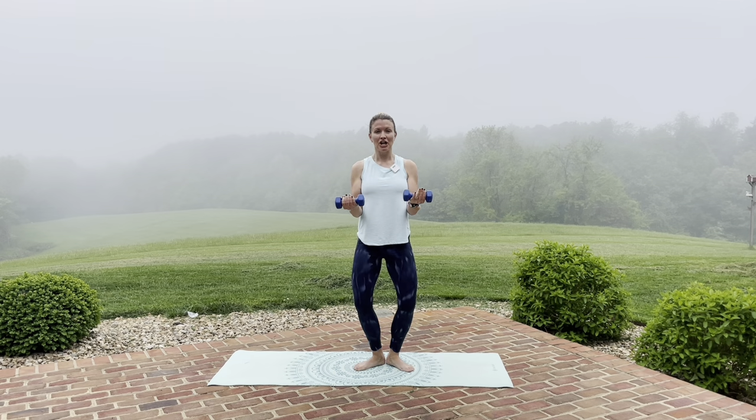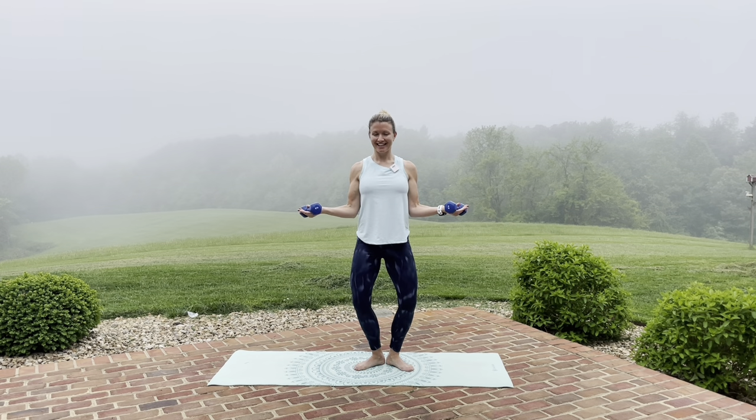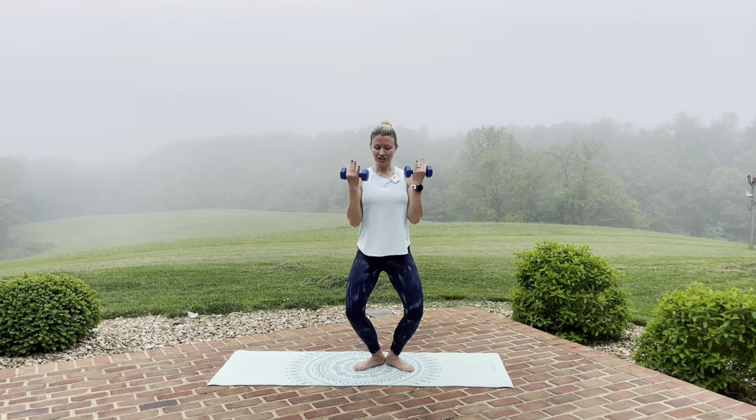Now hold it here. We're going to open the arms out to the side and bring them back in front. We're going to speed that up for a tempo. As you open, press the knees back — squeezing right below those glutes. And front. Four more of these, and three, and two. Now we're going to put it together — a half range, then press back.